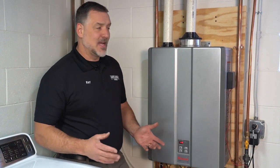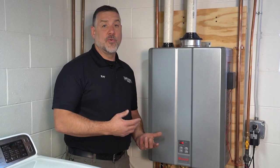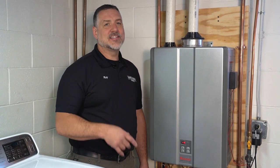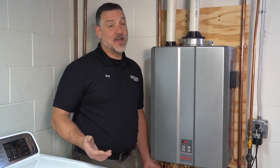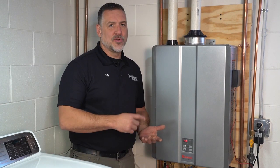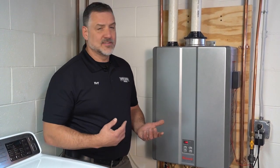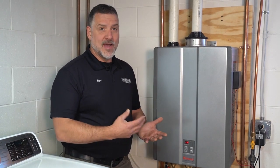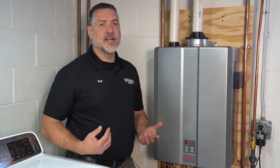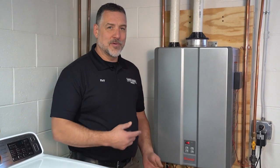It doesn't do that all the time. It has a smart learning technology that over two weeks it'll learn how you use your hot water most frequently, and only at those times will it recirculate — saving you energy. It's also Wi-Fi enabled, so you can control it from your phone. You can also have us as a server so that right from the Wi-Fi it'll communicate to Water Heaters Now if you have a problem with your heater — essentially we'll know if you have a problem before you do. They're pretty cool units.